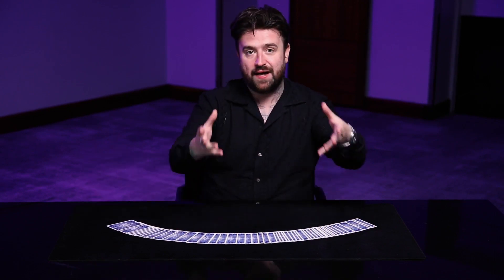I can't stop staring at these. I'm so happy with them. This is my deck of cards, The Apostles. It's taken a long time, with the great help, the expert advice, and the brilliant design work of Vanishing Ink.